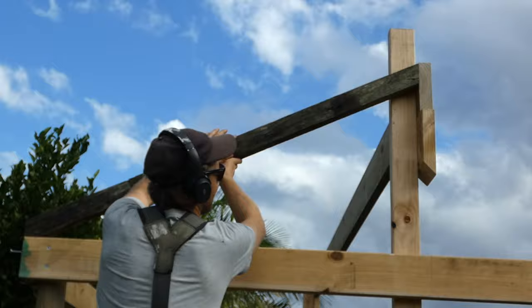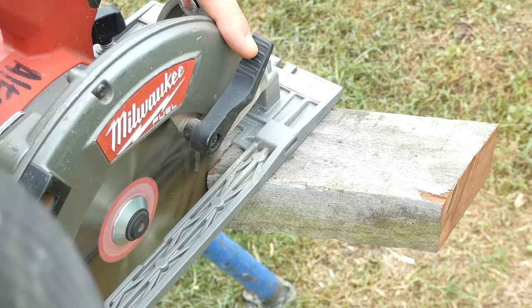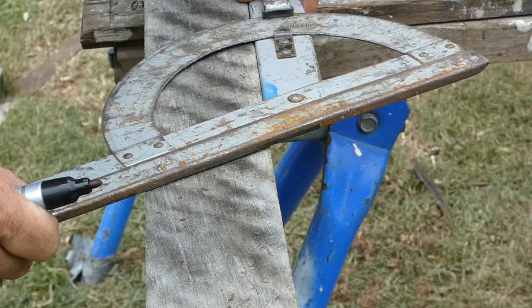I need to cut eight rafters for each side. Firstly I cut a 25 degree angle at the top end of the rafter and then measure down 15-12mm and mark the short point with a 25 degree angle.